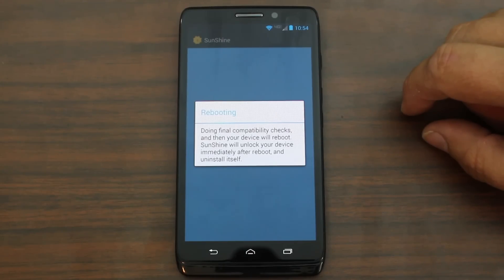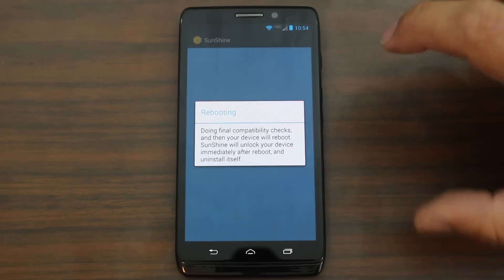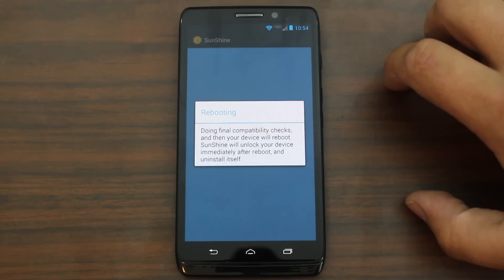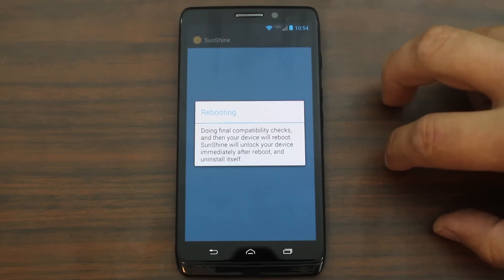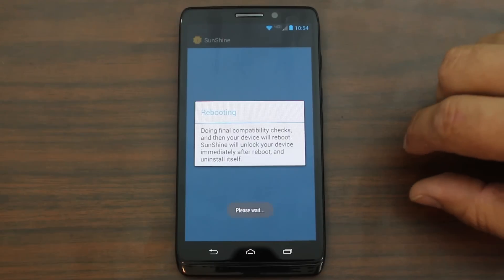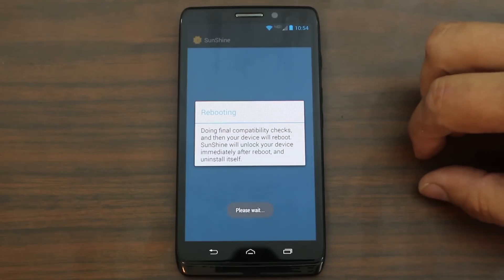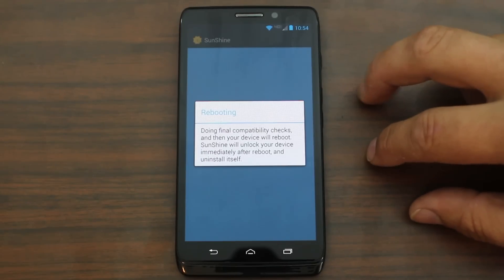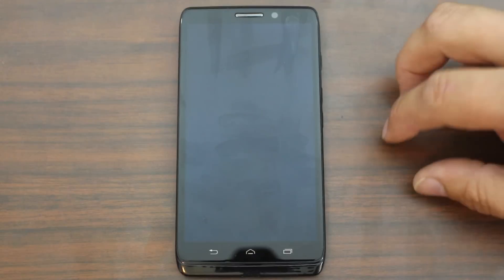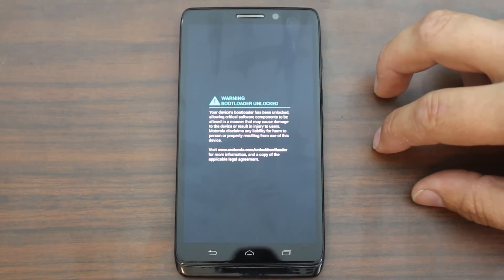Sunshine will unlock your device immediately after reboot and uninstall itself. The developers that do this obviously put a lot of work into it, so they deserve to get some kind of monetary gain for it — or at least to cover what they put into it. I kind of understand that. If you had to buy a developer device to get this unlocked bootloader, which is normally how you would have to do this, that would be quite a lot of money. So it's kind of a nice feature that you can just pay $25 and do it.